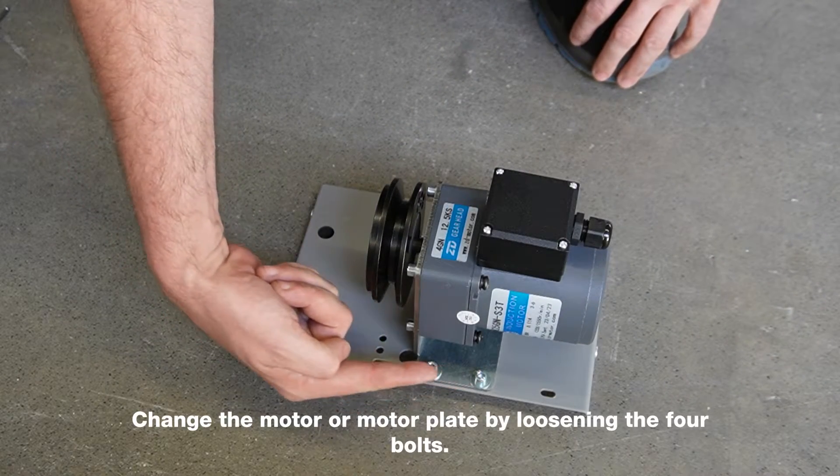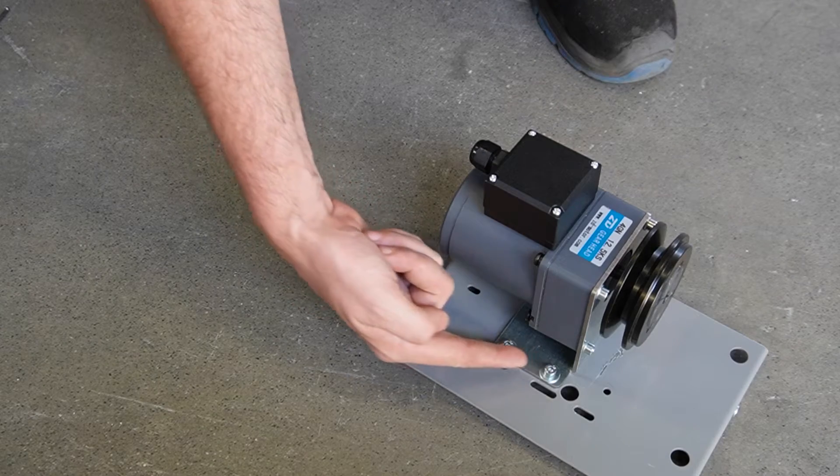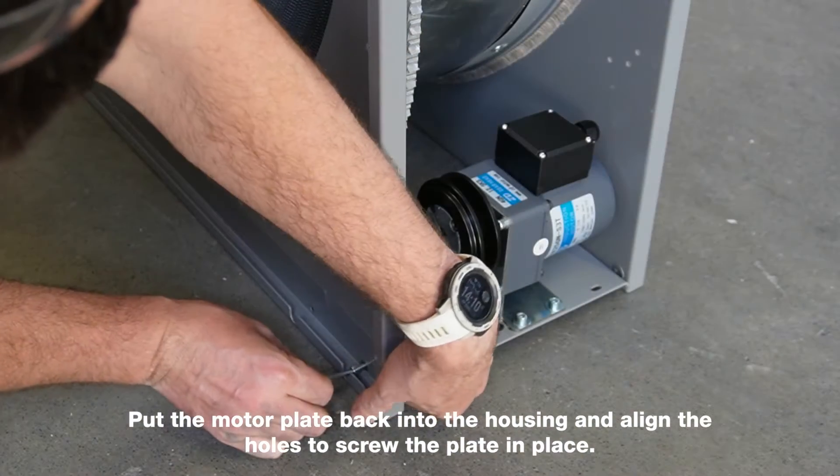Change the motor or motor plate by loosening the four bolts. Put the motor plate back into the housing and align the holes to screw the plate in place.